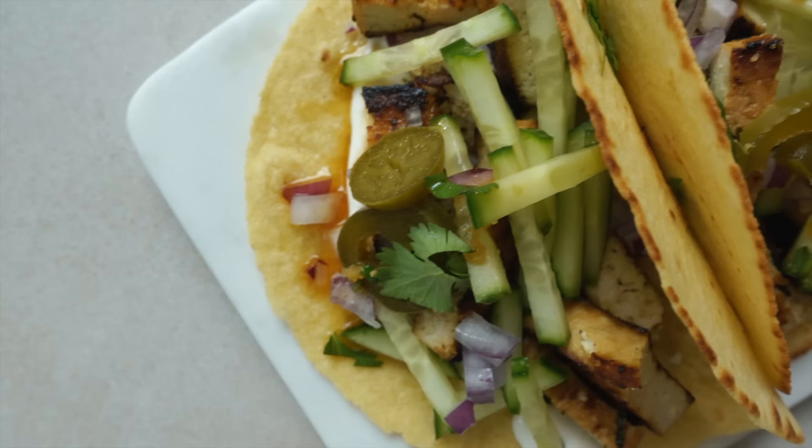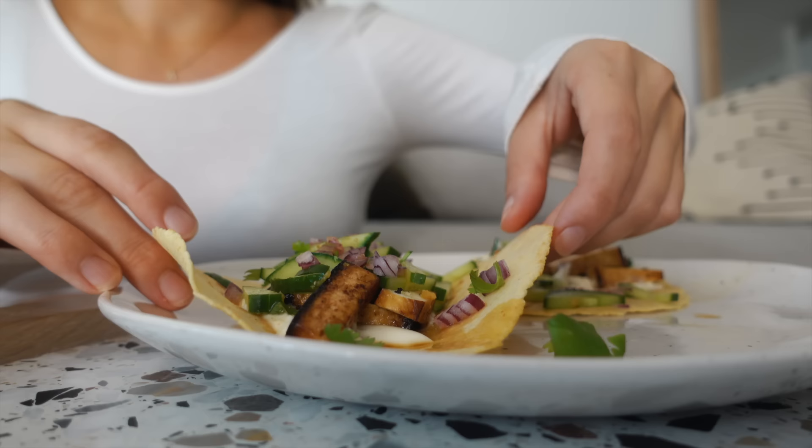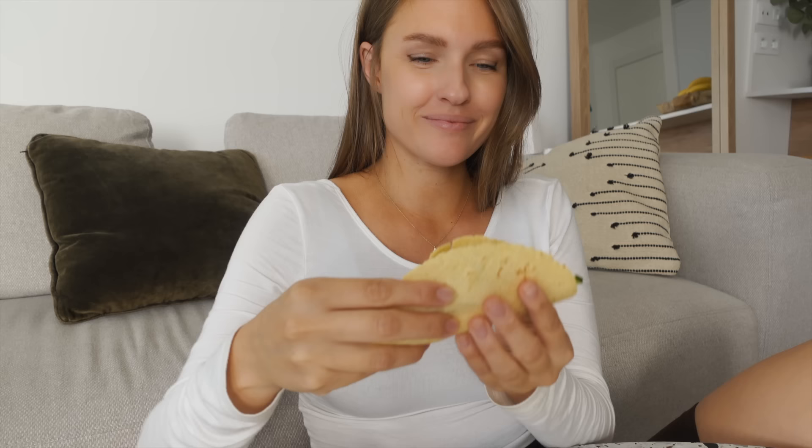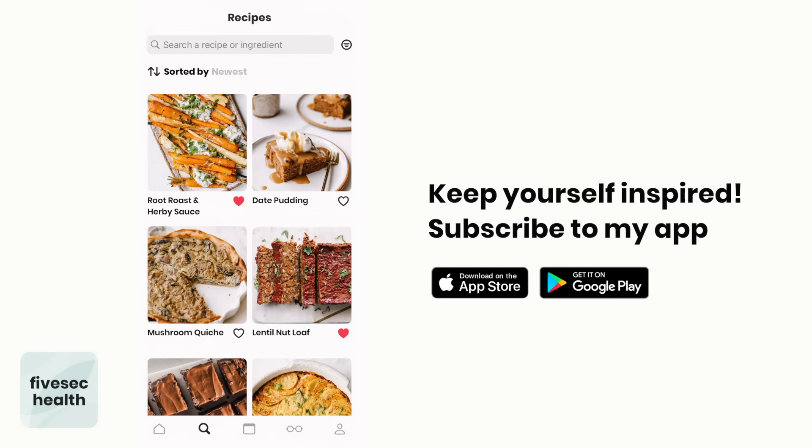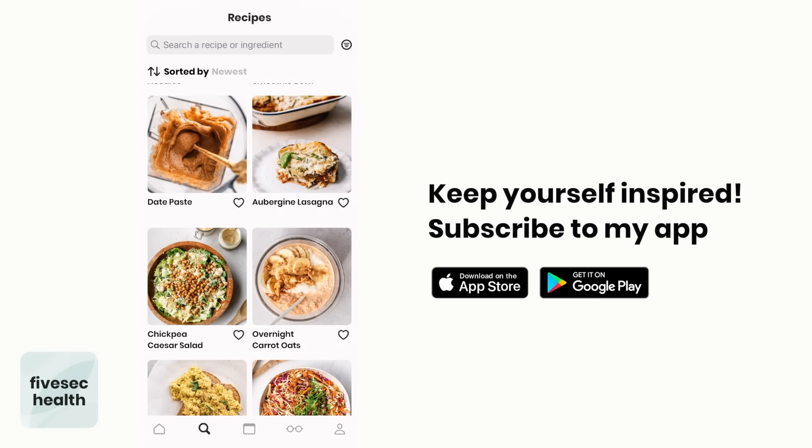Thank you for joining this plant-based challenge. I really hope you enjoyed it and got some new inspiration — share it with a friend who might benefit. Subscribe if you want more content. You can find all of these recipes and a meal plan in my app, plus 400 other plant-based recipes with new ones added every single week. There's a meal planner, shopping list and more — link is down below. See you in the next video.